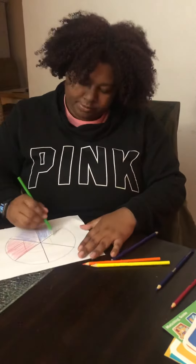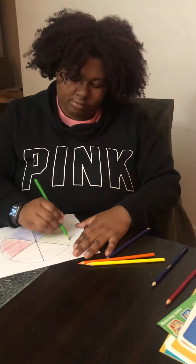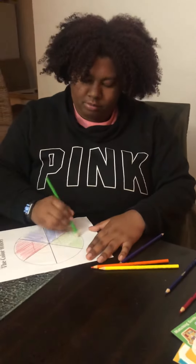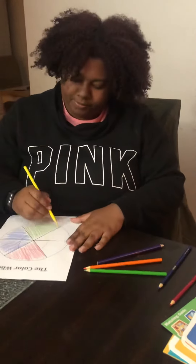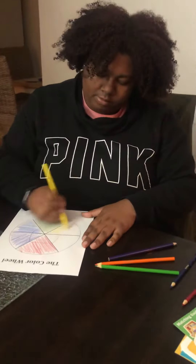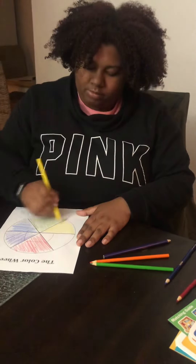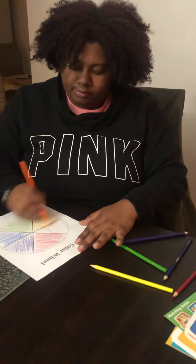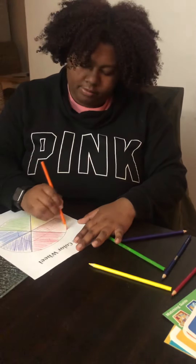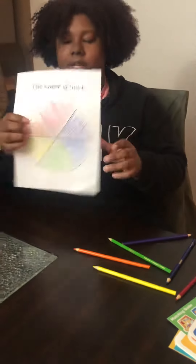We're going to color our green triangle. Our yellow triangle. And last, our orange triangle. And here's our color wheel.